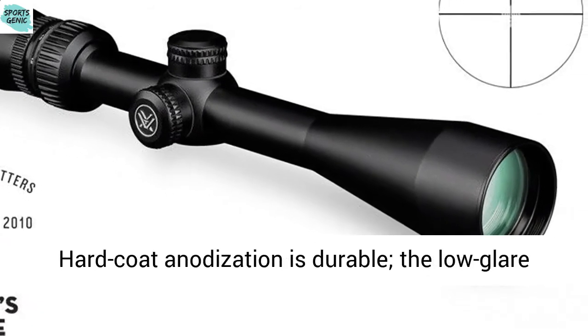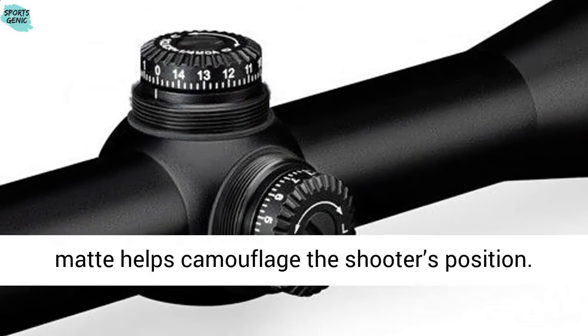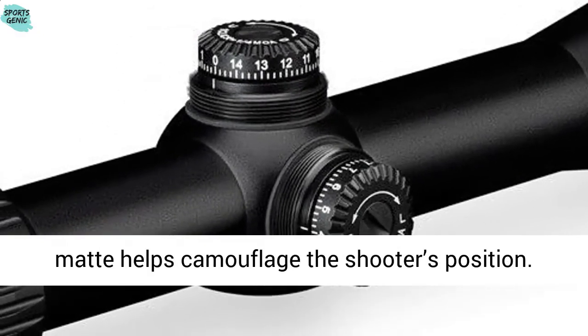Hard anodized finish: hard coat anodization is durable, and the low-glare matte finish helps camouflage the shooter's position.